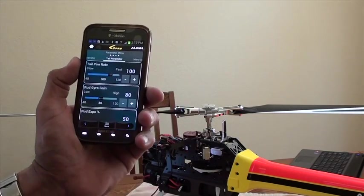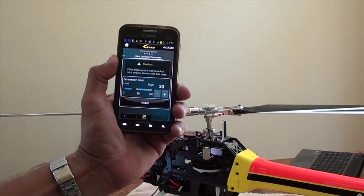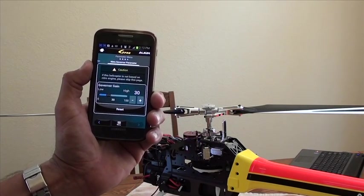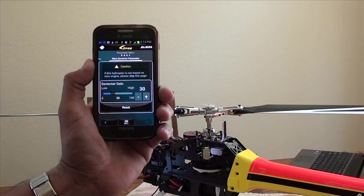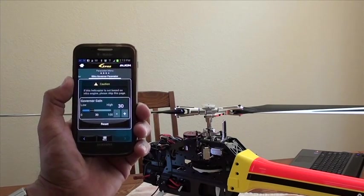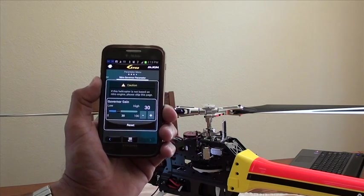So if you're looking for a new flybarless system, or you want to get one of our comprehensive kits — super combo kits such as the 700L Dominator — this would be a great way to get started with the G-PRO flybarless system.